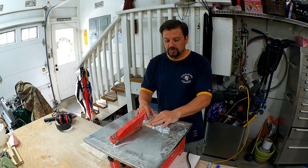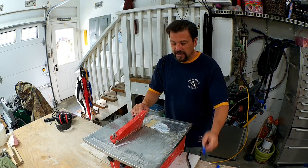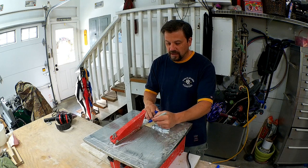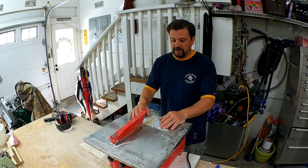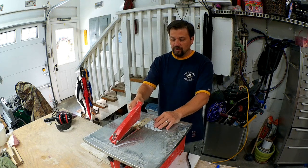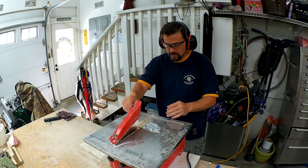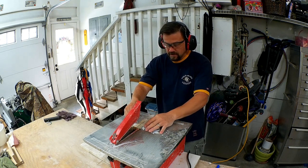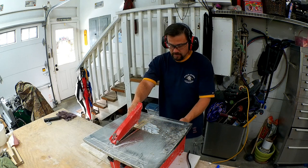Or you can use masking tape — whichever is your preference — and then go with a Sharpie marker over top of it. Once the Sharpie dries, it stays visible when you're cutting on the wet saw. So now that I've got the tape on here and I have my mark, I can go ahead and make my cut.